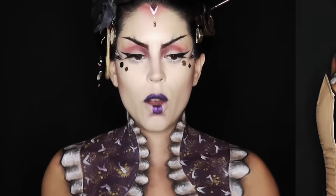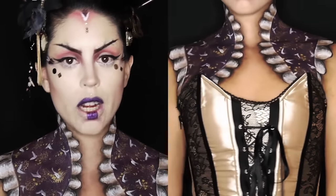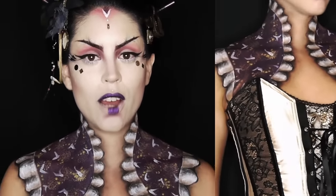Hello everyone, welcome to my steampunk geisha look. This bit is painted on obviously and I'm wearing my fancy corset which I don't get to wear pretty much anywhere else anymore, so I'm glad I got it out for this look.